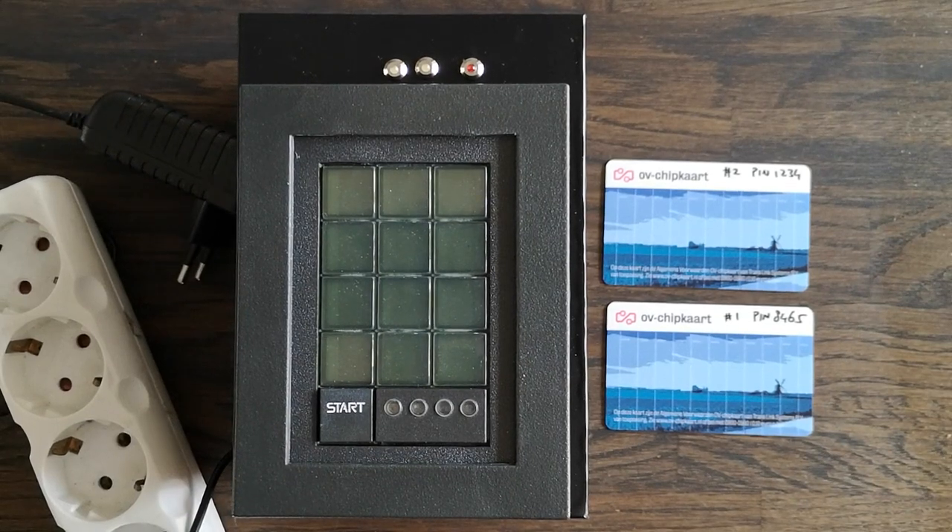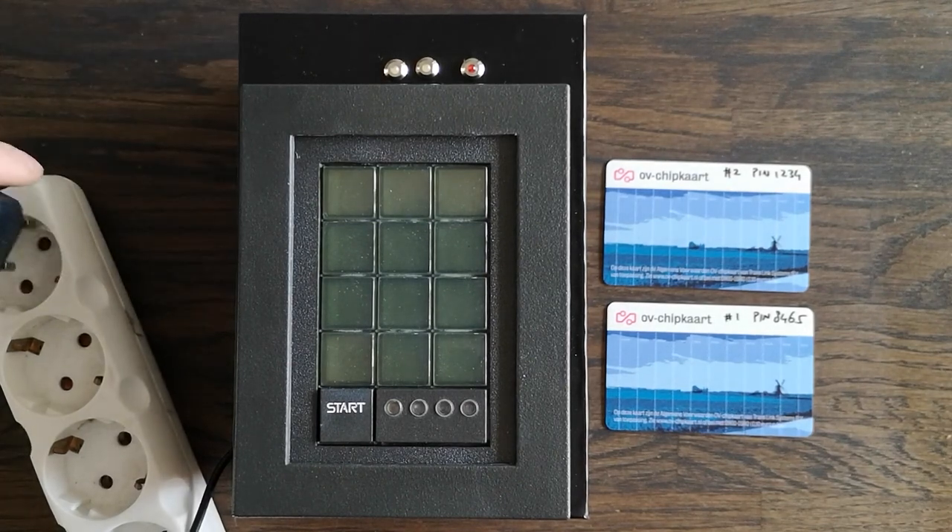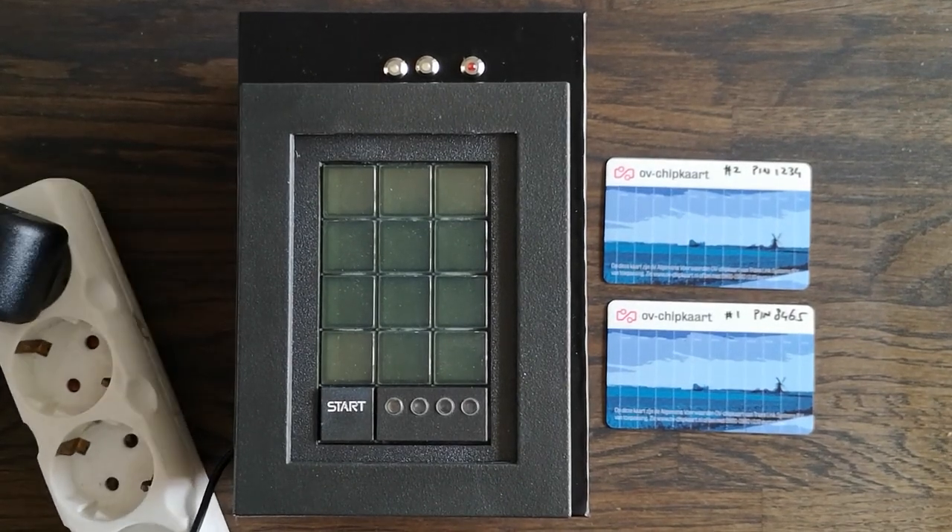Hi, today I'd like to show you my scramble pad that I bought off of eBay. Let me plug it in. In this box is an Arduino that I programmed to control the scramble pad.